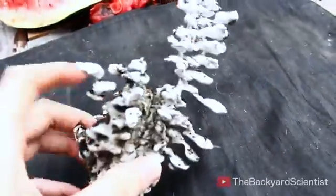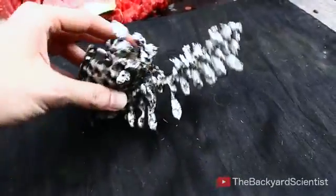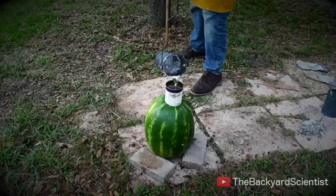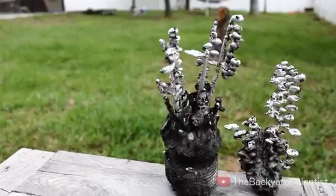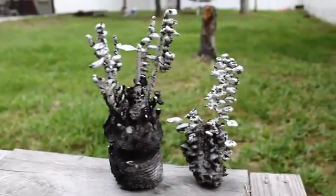This was totally unintentional — I thought it was just going to be a stupid watermelon exploding video. Just to be sure that this worked, I wanted to try it again. This time I used more aluminum, and the second cast came out just as cool as the first.